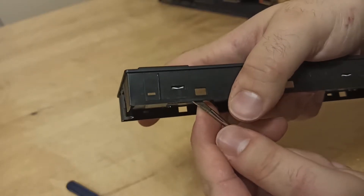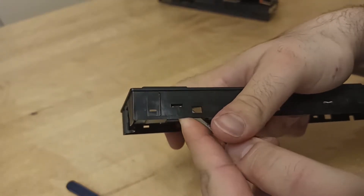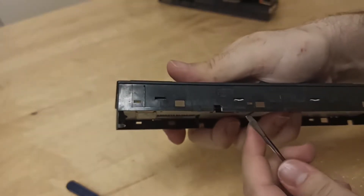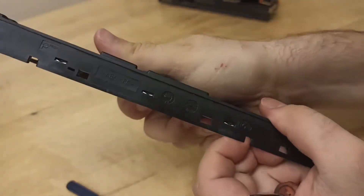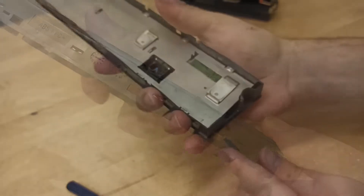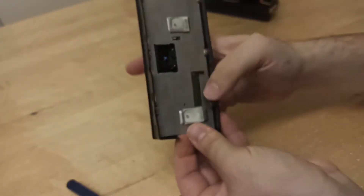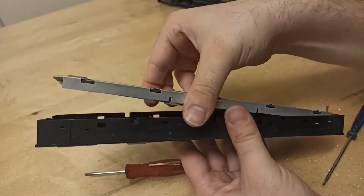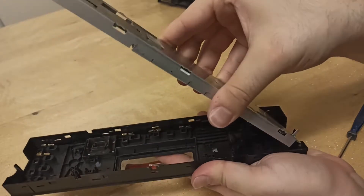If you are having a hard time removing the clips, place an additional flat head between the control board and the unit and carry on removing the rest of the clips. Then using a flat head, separate the circuit board from the frame, but make sure you are using the flat head on the metal part of the circuit board and not the circuit itself.